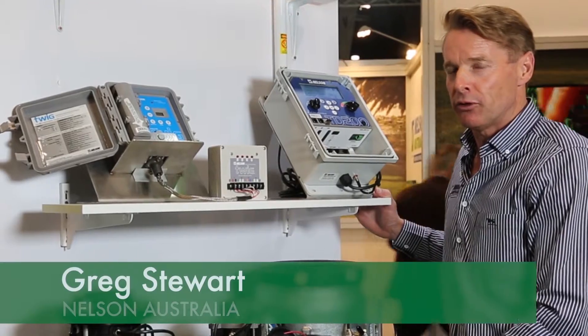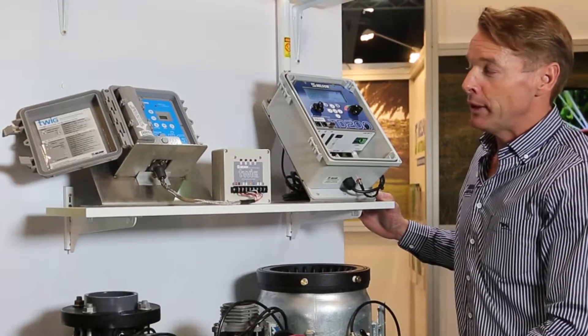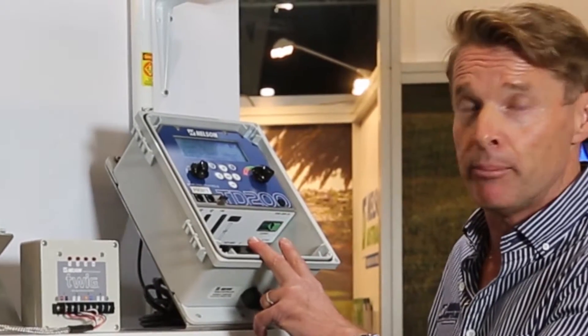Nelson Irrigation have just released a new control system, a wireless control system called the TWIG. The TWIG is a simple setup whereby you have a controller that can be operated by 240 volt power or solar, so you have battery power.